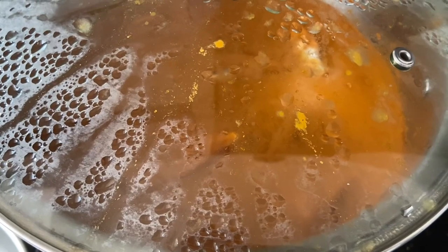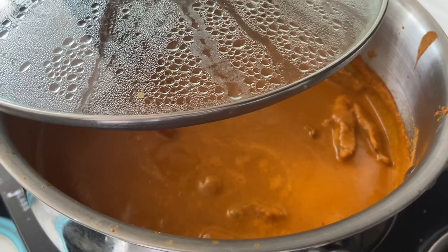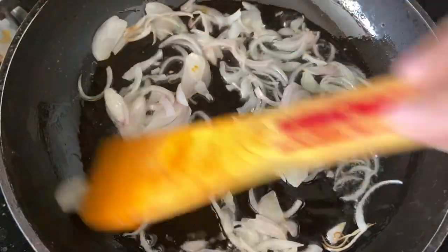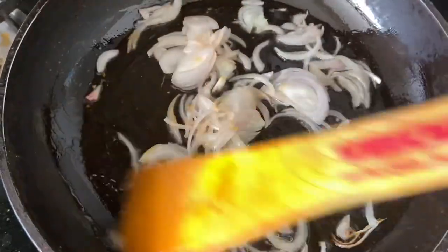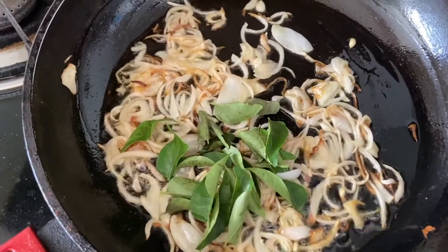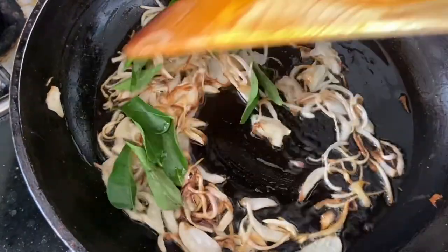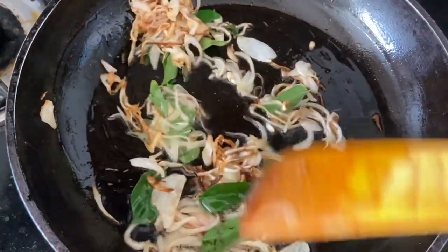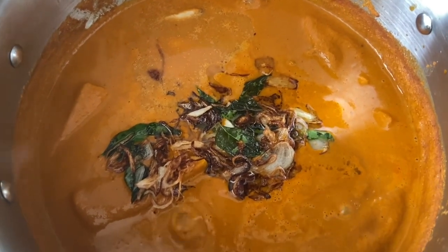Now let's make the tempering. Heat oil in a pan, add sliced onions, stir and cook until nice and golden. Add curry leaves and pour this tadka over the fish curry. The delicious, mouth-watering Mangalorean fish curry is ready!